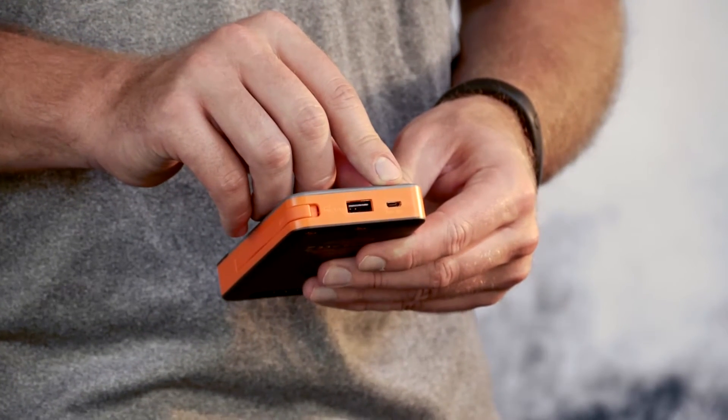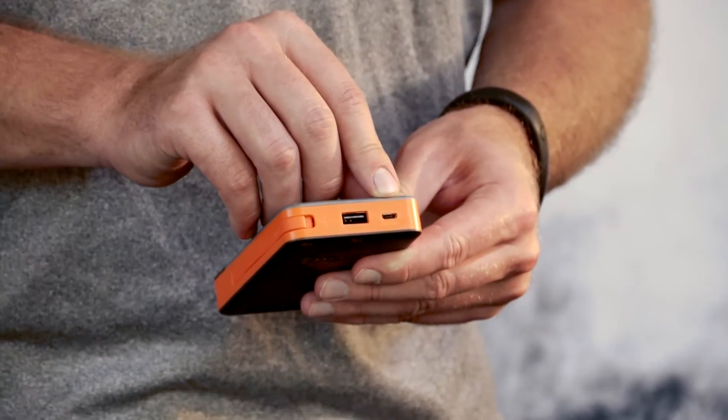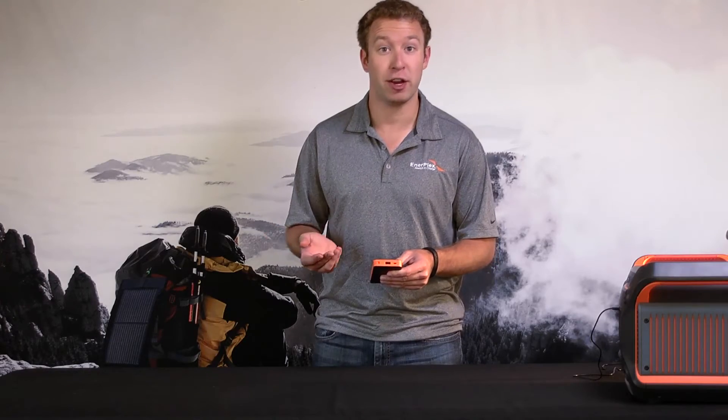Right next to that USB port, you can see a small micro USB port right here, which is the input for the device, to make sure you can charge up the battery whenever you can.